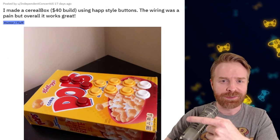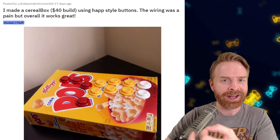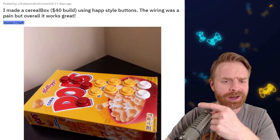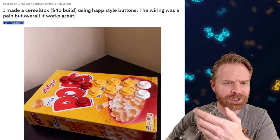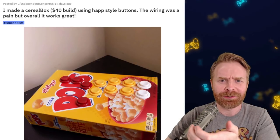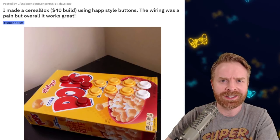Here's another cardboard box fight stick, but this one turned out a heck of a lot better. They used a cereal box here for Corn Pops. The color theme actually works. They matched up the buttons with the color theme. The button placement looks good. Overall, this turned out really well for a $40 fight stick.